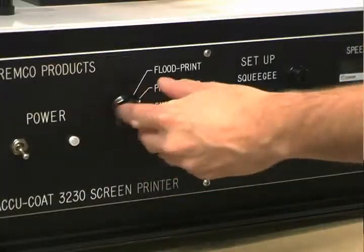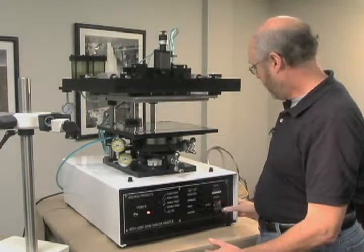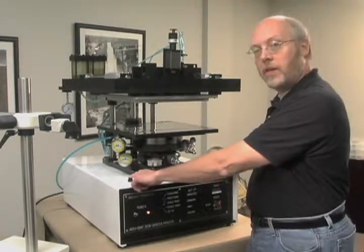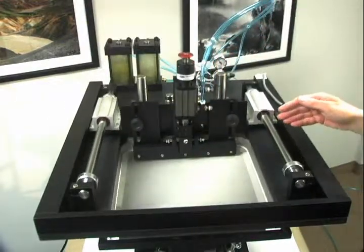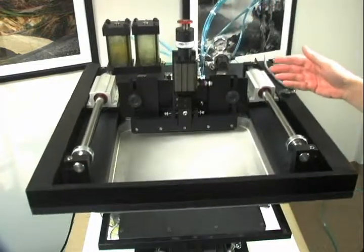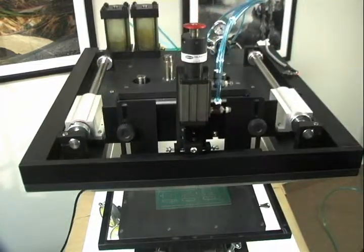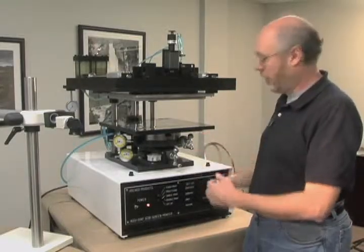When I go to print flood, the machine will now move the print yoke to the forward. We can actuate a print cycle here as well. The squeegee will come down and print, then release. We will then flood the screen in preparation for the next print cycle. So in print flood, we will print first and flood second.